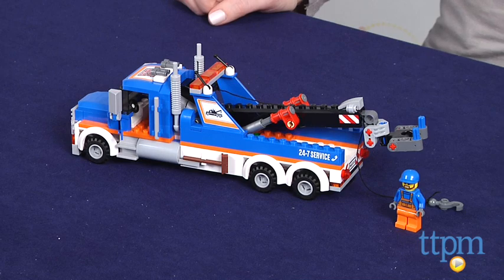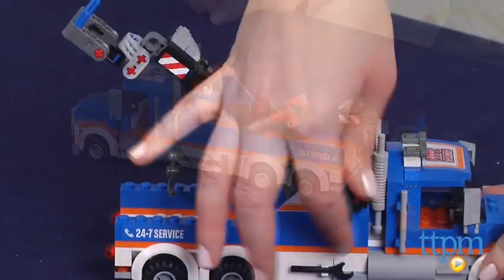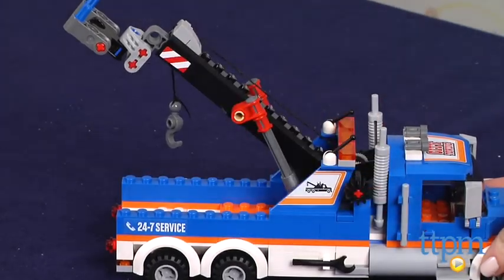Hi, I'm Laurie from TimeToPlayMag.com and this is the LEGO City Tow Truck from LEGO. This 227 piece construction set lets kids build a tow truck with a moving crane arm, working winch and grab function.